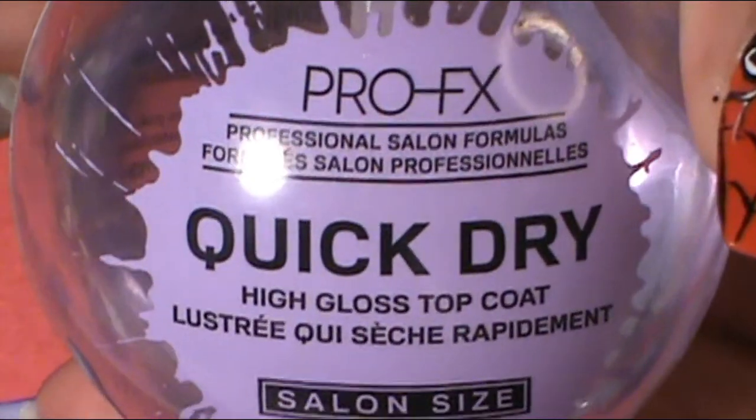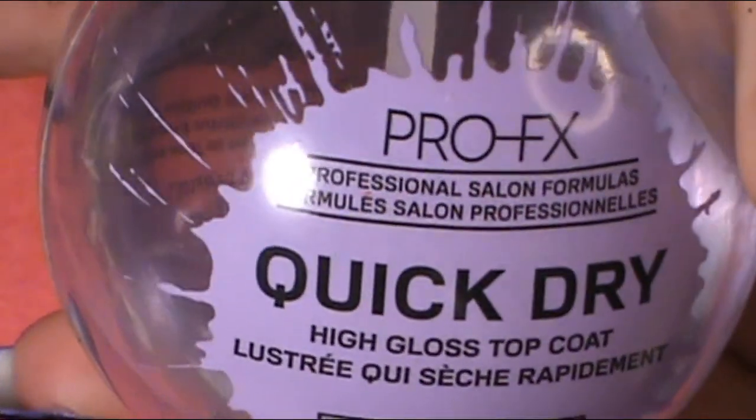Once I did everything, I was done and wanted to seal everything in with my favorite top coat, which was the Pearlfix Crypto High Gloss Top Coat. And I applied that to every nail.